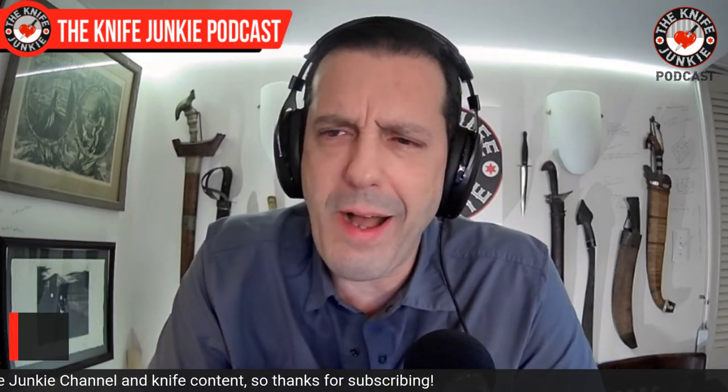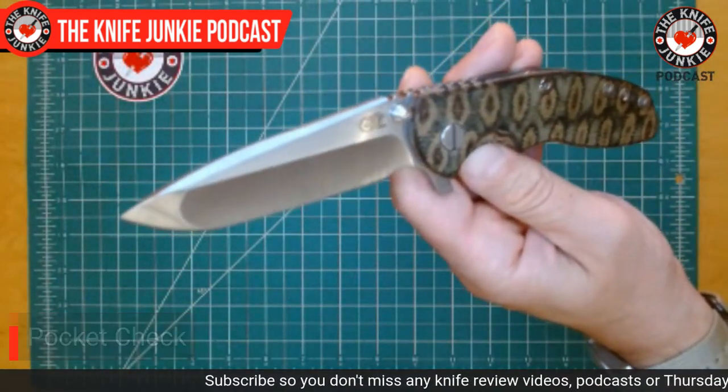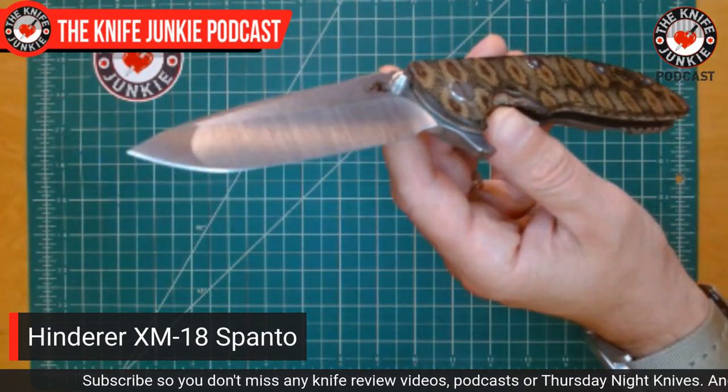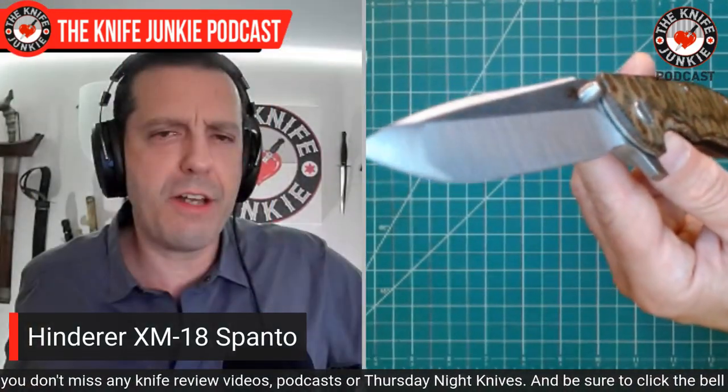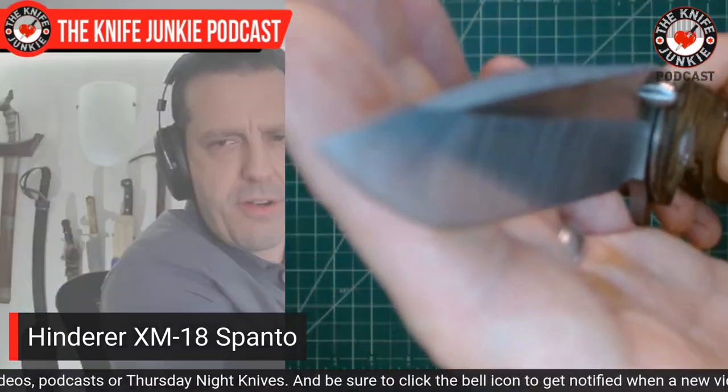But first, let's do a little pocket check. I need to warm up here with a showing off, if you will. So today I'm carrying my XM18 Spanto. This was reground by Josh at Razor Edge Cutlery, and it is a veritable straight razor here.